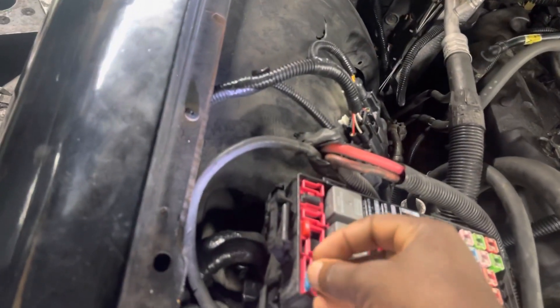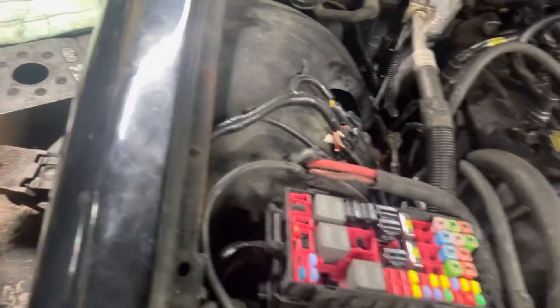Before you put the fuse in, turn the car off. This is the 15-amp fuse. We don't know why this happened — we may have to trace back. But I'm going to put in this new harness fuse now. Ignition is off, and I know we have power.